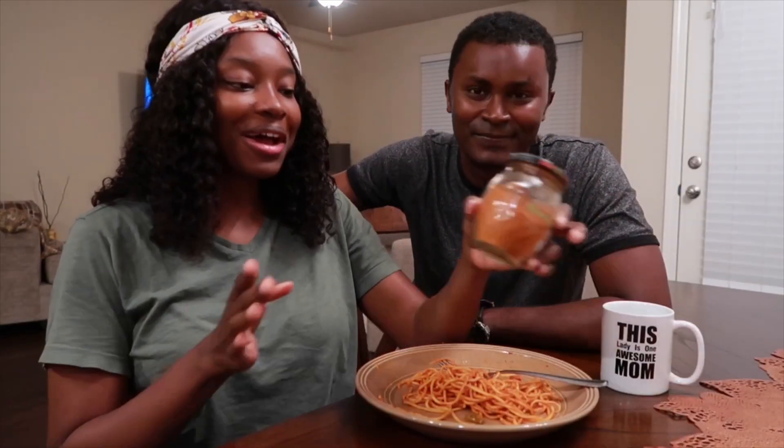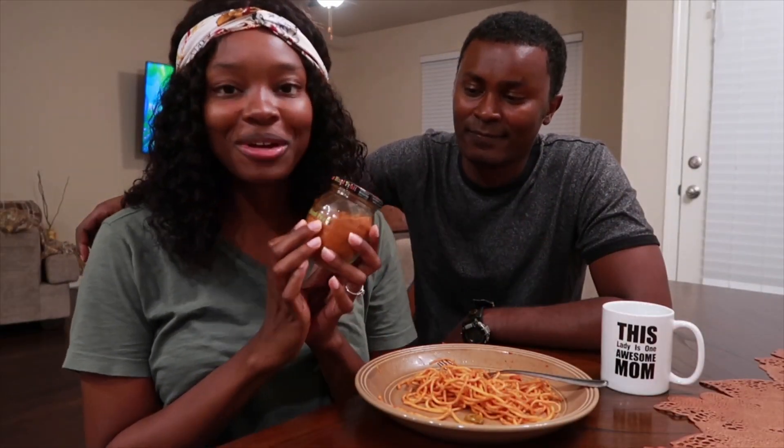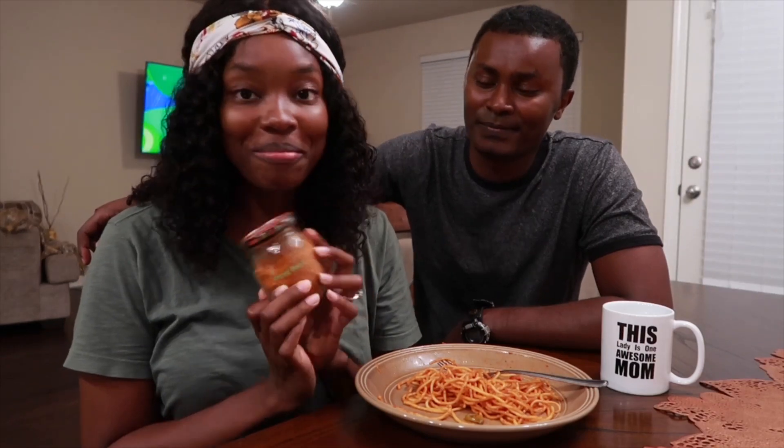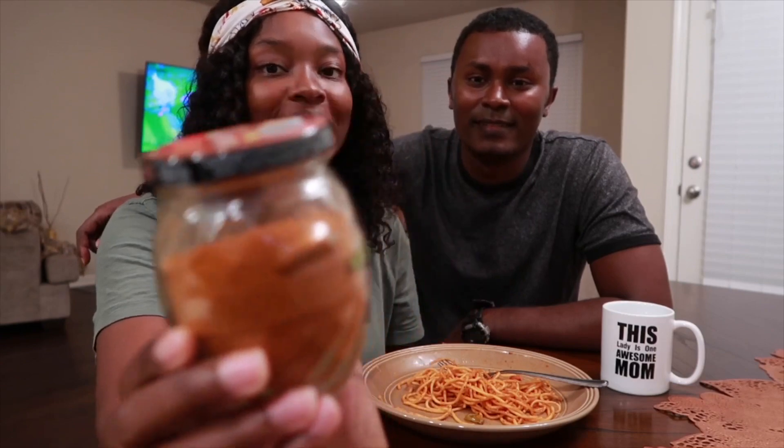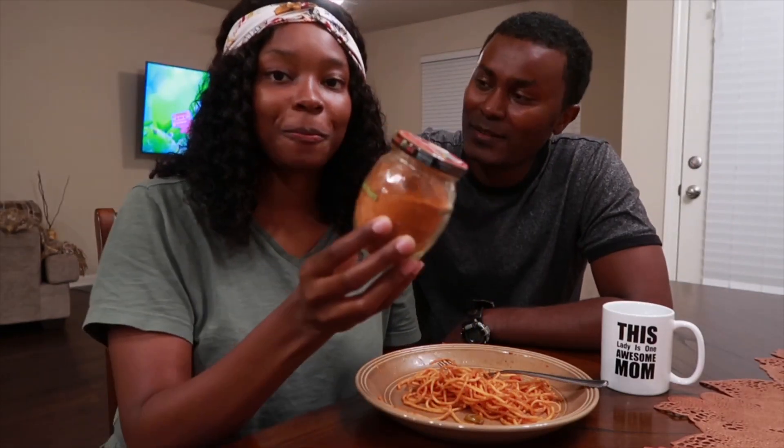Guys, what is up! We have a lot of Ethiopian spices that we got from Ethiopia back in May. This is a jar of mitmita — mitmita! That's good, that's really good.